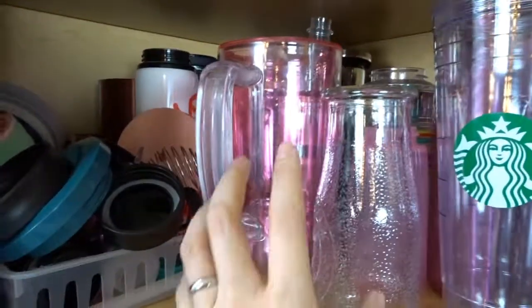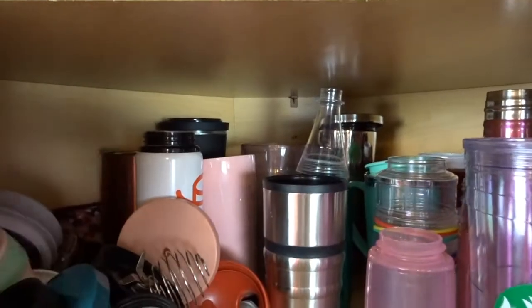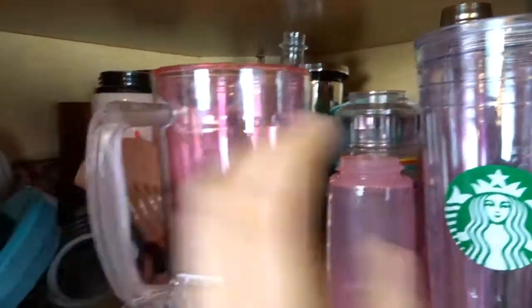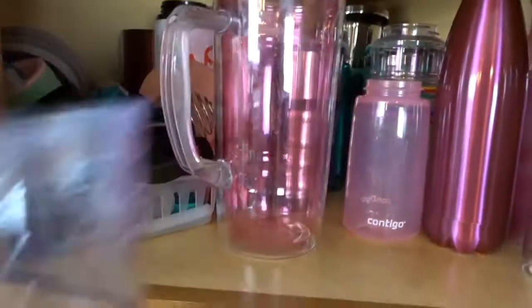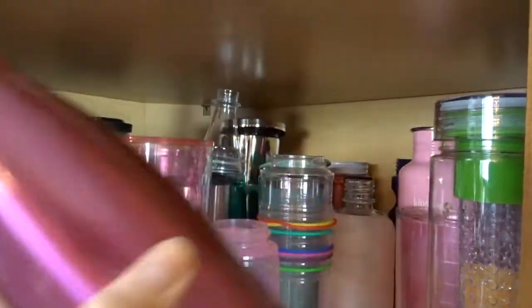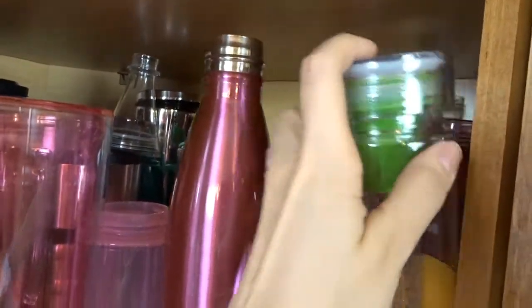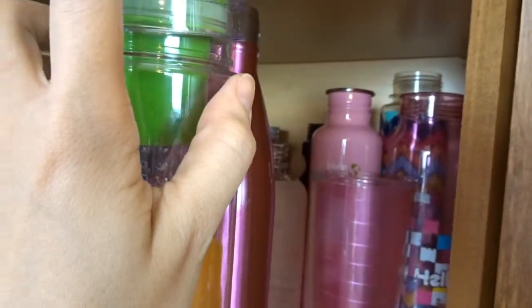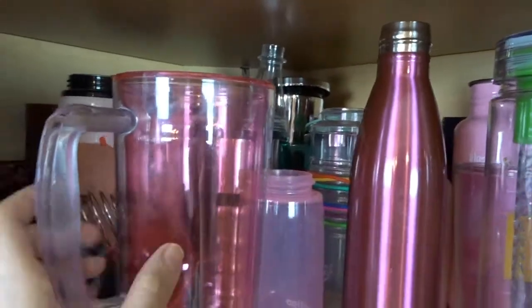So this first shelf has our water bottles and tumblers and also obviously an overflow of jars. I have all kinds of water bottles and things back here. Yes, I really do use a ton of water bottles and tumblers because I drink a lot of water. I always keep a water bottle or something with me during the day just around the house. Some are my family's as well - probably 98% of them are mine, so it really is my bad on this one.